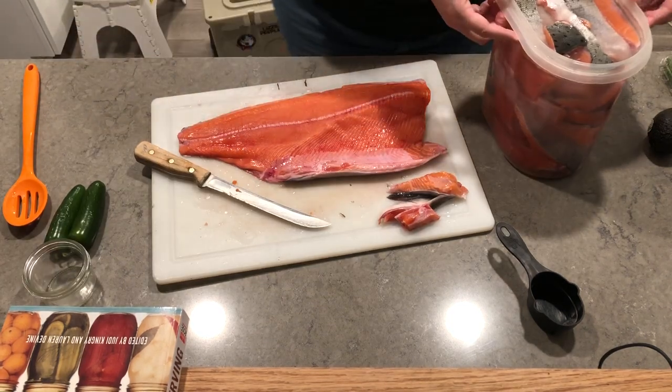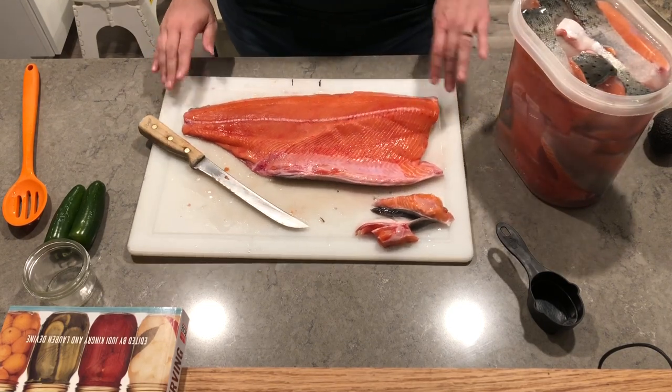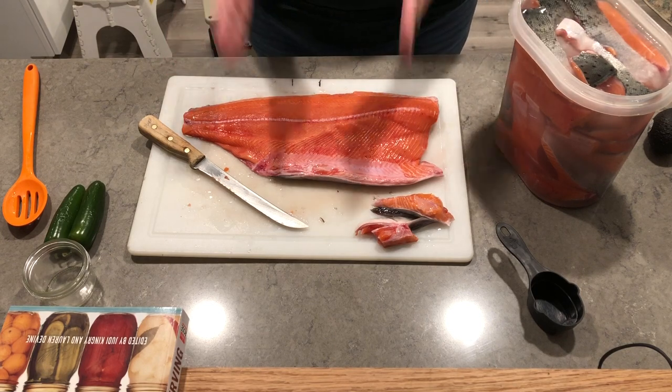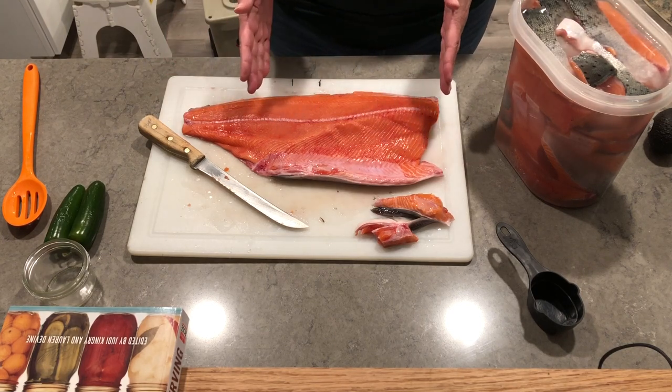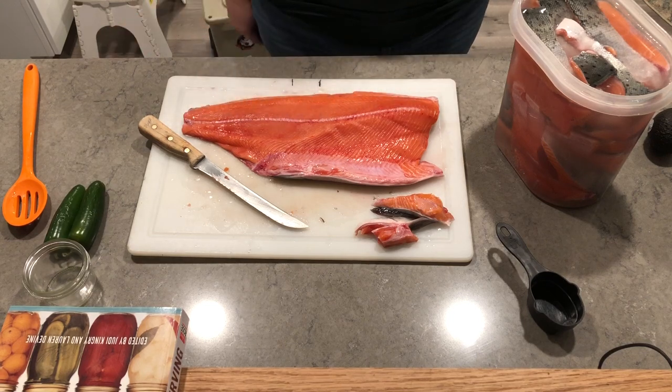My brine is full, so that's going to be plenty to can — probably more than I canned last time. I'm going to portion this out into about three portions and just freeze it for dinner.